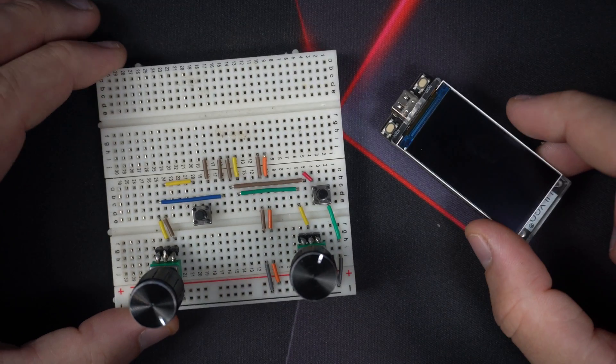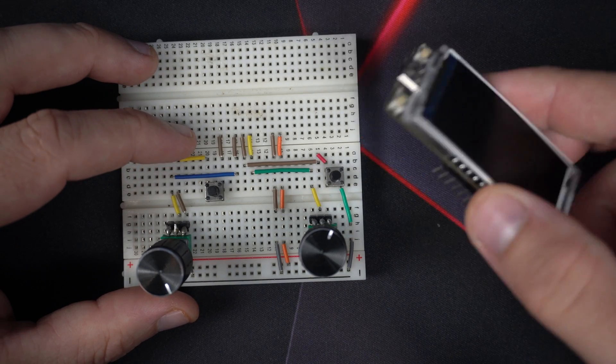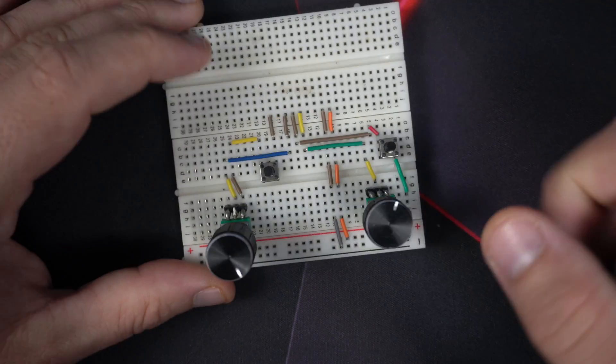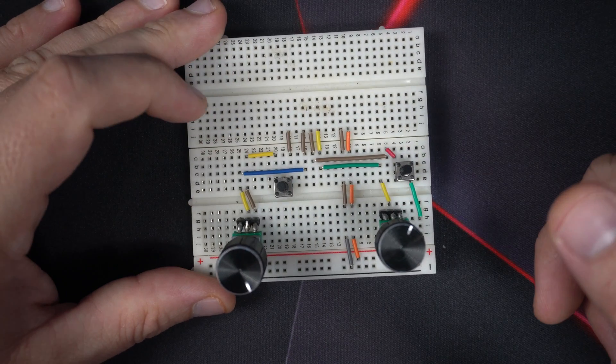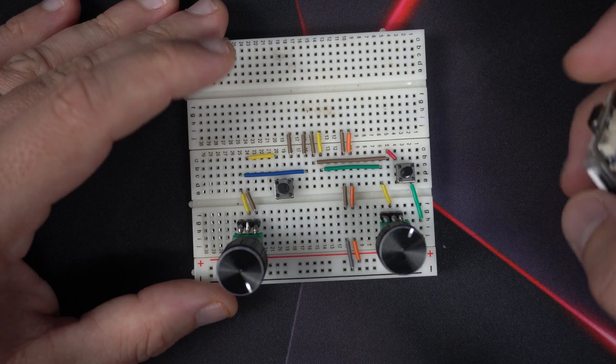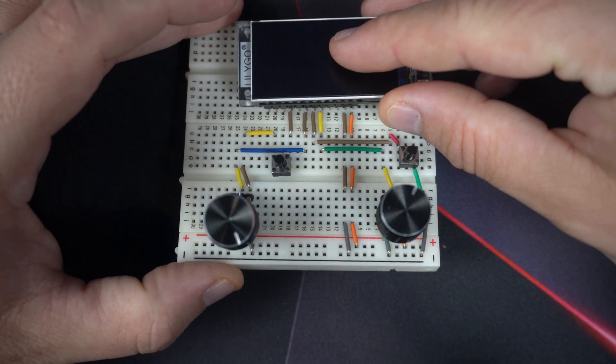Okay, let's see what we have here. For this project you will need a T-Display S3 board, two potentiometers, two push buttons, and some jumper wires. Very simple.